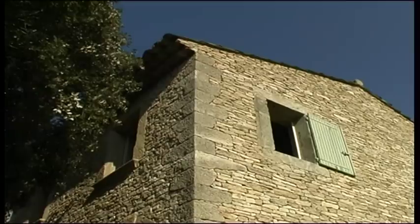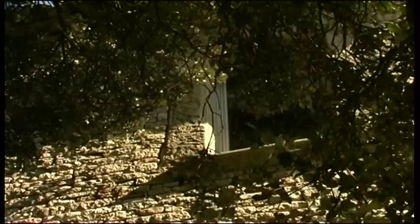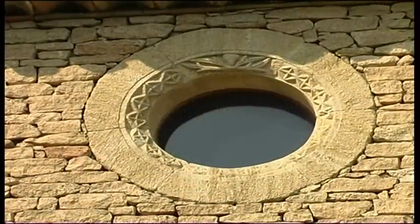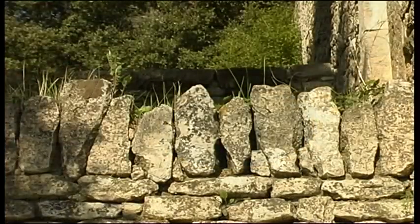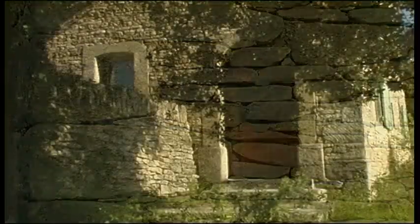Danny respected this perfection when he built his house. He used the stone as they would have done in the Middle Ages. The walls reflect the sure, deft movements of his hands, his passion for stone, which for him is like a history book where one reads the centuries, the human condition and faith.